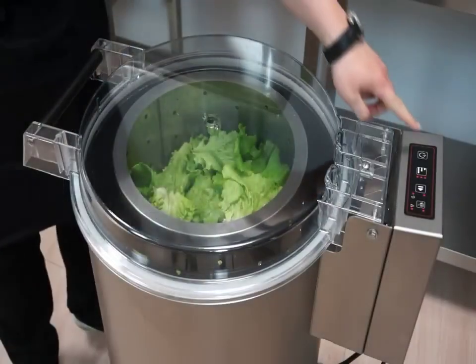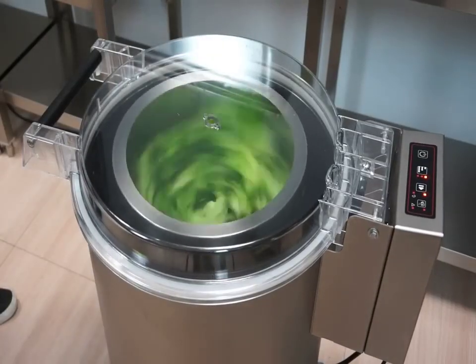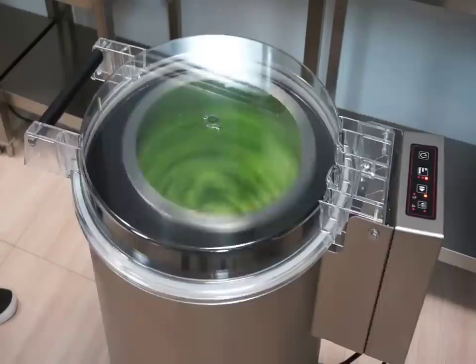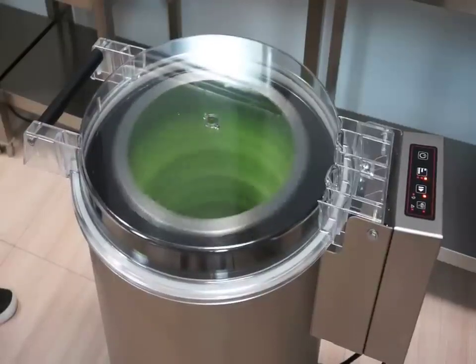SAMeC salad spinners are two-speed appliances, reaching up to 900 rpm. Both have a choice of three cycle lengths, which allows reaching an hourly output of up to 720 kg or between 600 and 900 heads of lettuce.